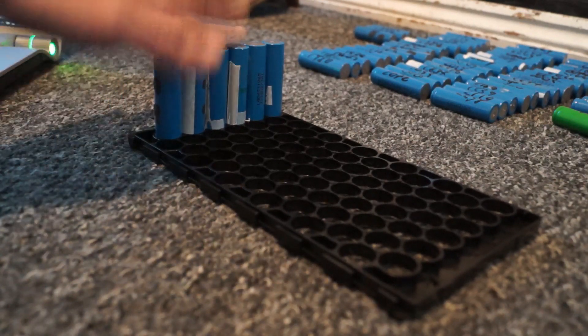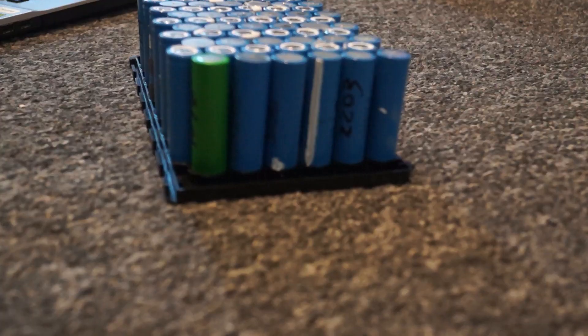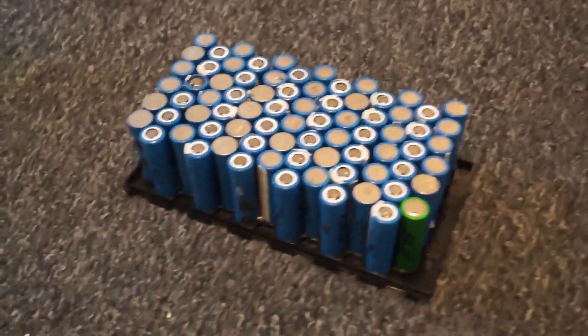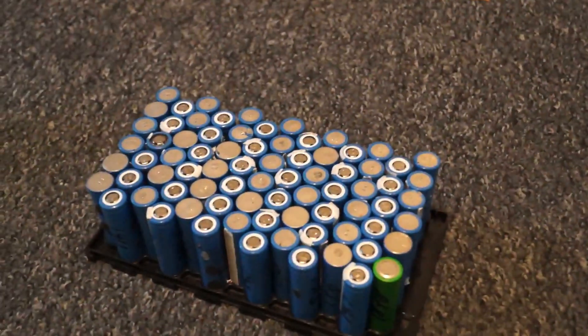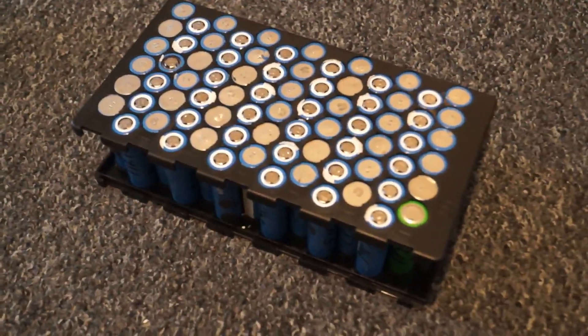The first one is positive so put that positive-end down. The next one is going to be negative, so you want your positive facing up. That's all the batteries in as the computer suggests. Then put the lid on — that wasn't too bad.